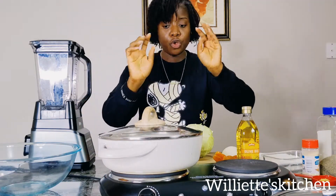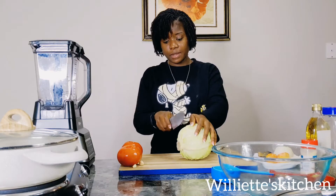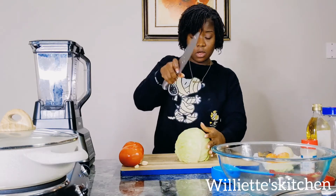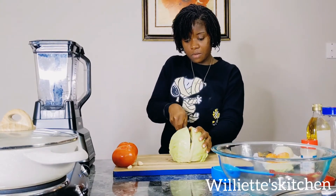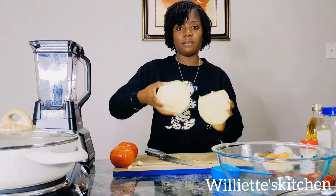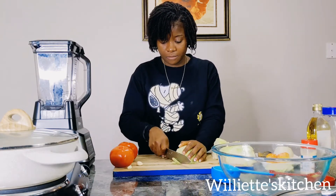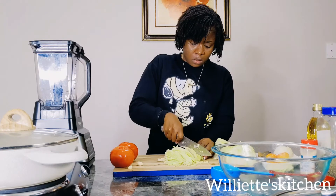Let it steam while you prepare your cabbage. While your shrimp is steaming, it's time to cut your cabbage. Get your cabbage and cut the top of it, take that off. Now cut it down the middle — put your cabbage down the middle and cut it in half. Now you have two halves. Cut another half, and now it's time to slice it. I love my cabbage cut in small pieces, not big chunks.